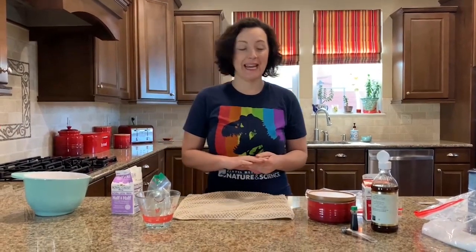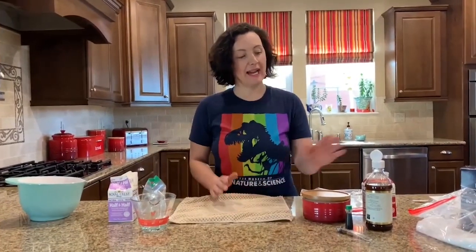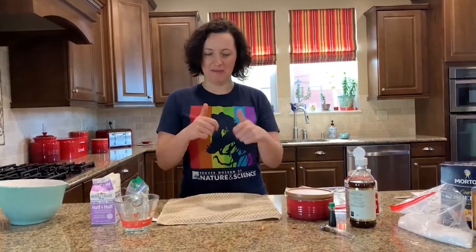So these are the ingredients I'm going to use today. First, we need either cream and milk, or we could just use half and half. I'm going to use half and half because it's easy to get hold of. Then I'm going to add some vanilla and a little bit of sugar, and I'm going to make my ice cream green. If you have any of these ingredients at home, you can make ice cream.